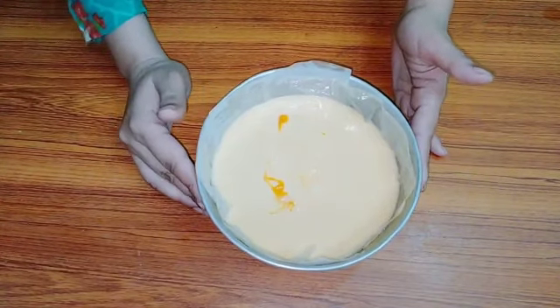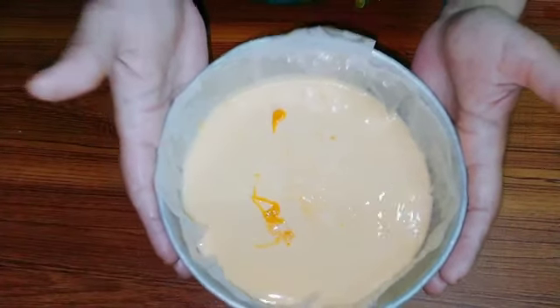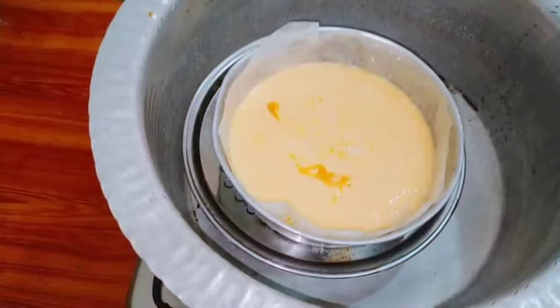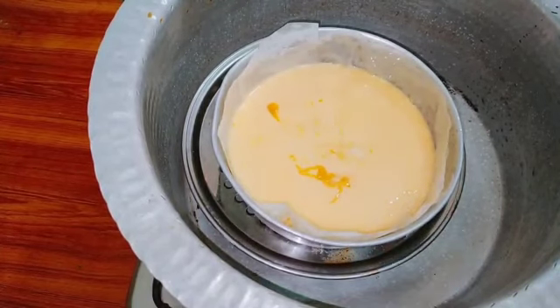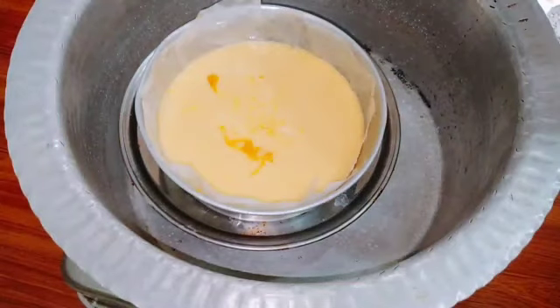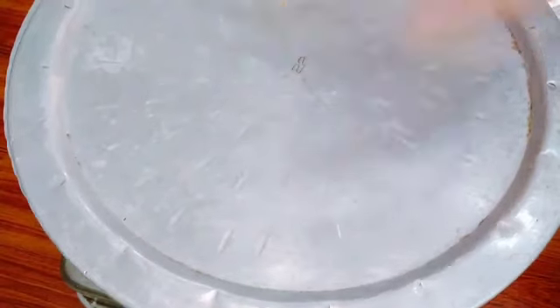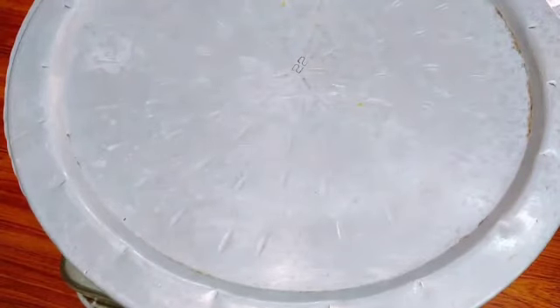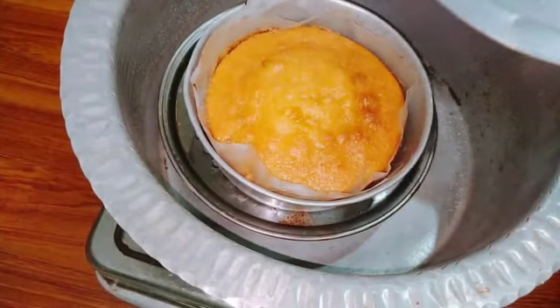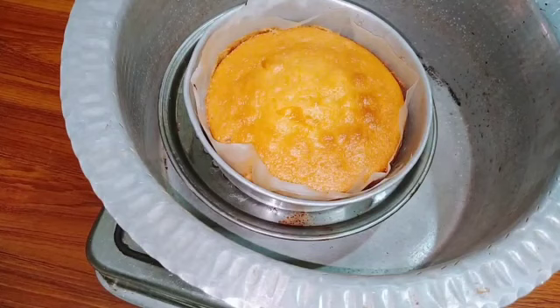I have poured the batter into the mold. Now I will bake the cake. I have let the cake bake. After baking, I have opened the cake. It is very good — it has a very beautiful color, a lovely yellow color with a golden brown top.